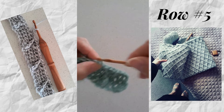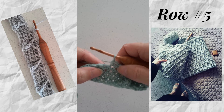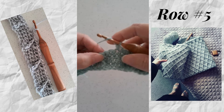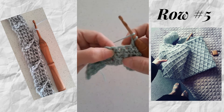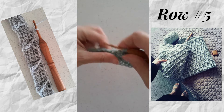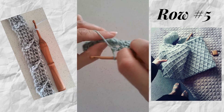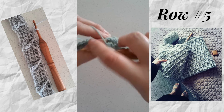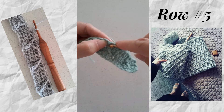On row three we had four single crochets between, but on this row we're just going to have two single crochets between. We continue doing that all the way across the row, working our post stitches and creating that widening lattice or diamond effect — skip the one at the back, work single crochet in the next two, and front post around the second one.